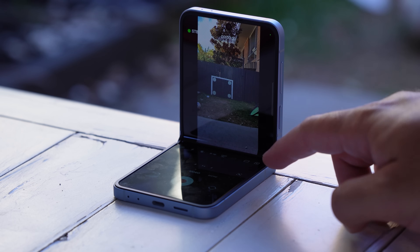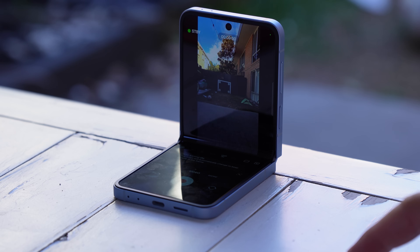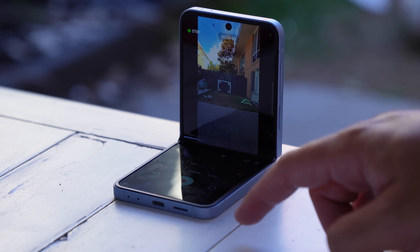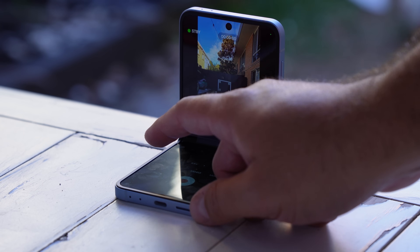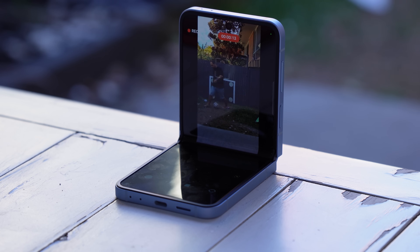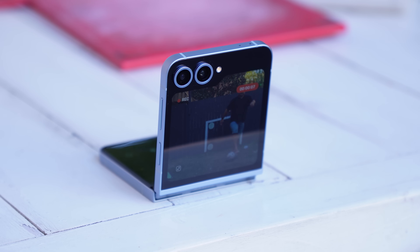I've come outside to show a feature called auto framing. Auto framing has been around forever but Samsung on the Flip 6 made it way more usable. Not only can you shoot in 4K 30, but you can also use the multiple cameras on the phone. What I really like is the ability to pop the phone into flex mode, turn on the cover screen preview, and use auto framing while you're doing your tricks — seeing how you sit in the frame you're recording.